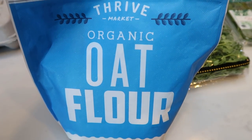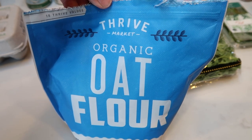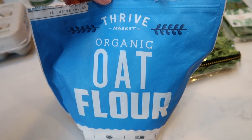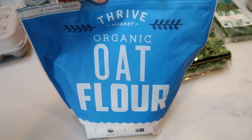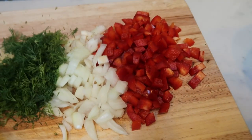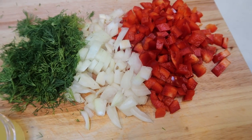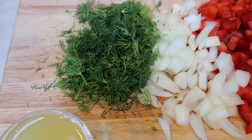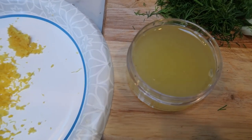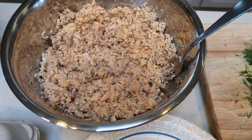I forgot to include oat flour — you are going to need some oat flour. I pick mine up from the Thrive Market; the link is down below and gets you $20 worth of free groceries with a year membership and free shipping over $49. I've already got everything chopped and ready to go for these salmon burgers: chopped red pepper, a small sweet onion from Trader Joe's — the recipe calls for red onion but I didn't have one — lots of dill, and I zested and juiced a really big lemon. I also drained the cans of salmon and broke it up with a fork.